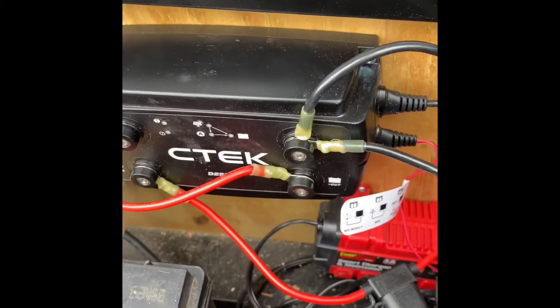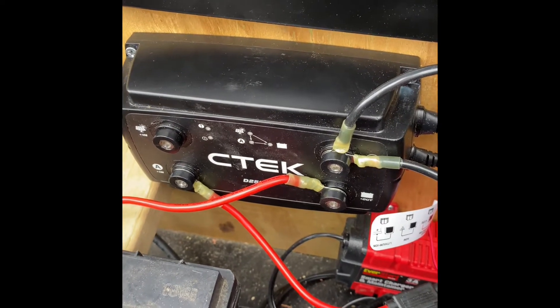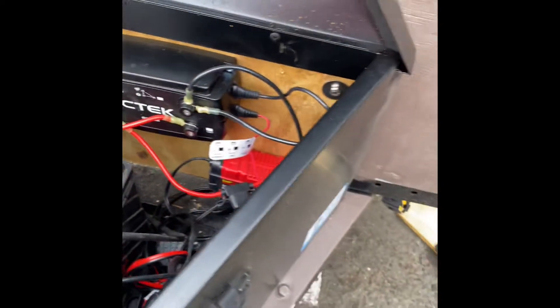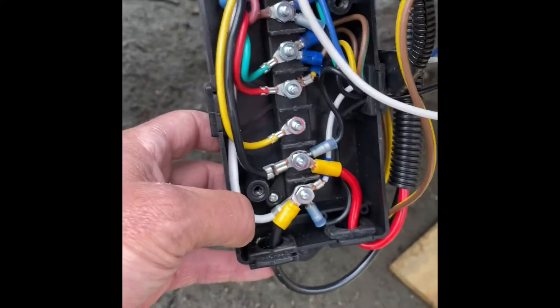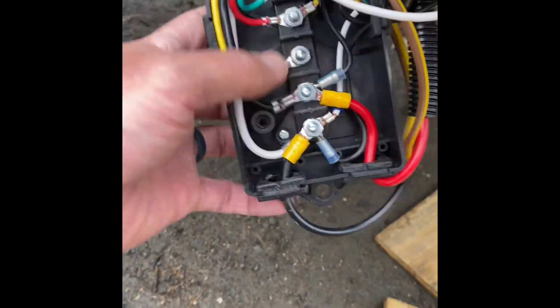To install this, you're going to run 10 gauge wire from the breakout box — let's go down here and take a look. This is our breakout box which I have open and exposed just for the video, but we'll be sealing it up. This is where the connection comes in from the vehicle.